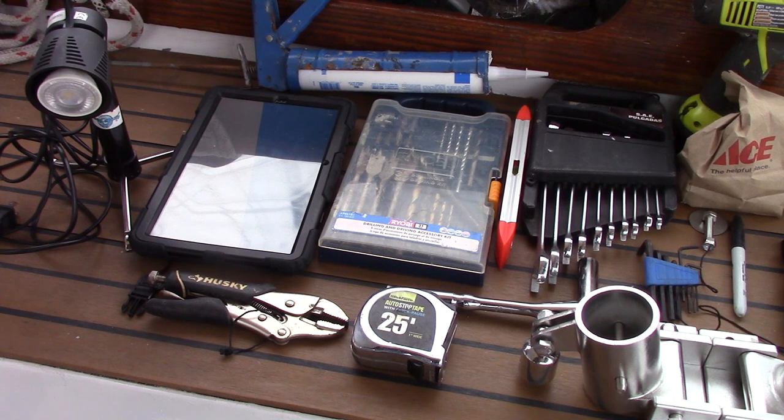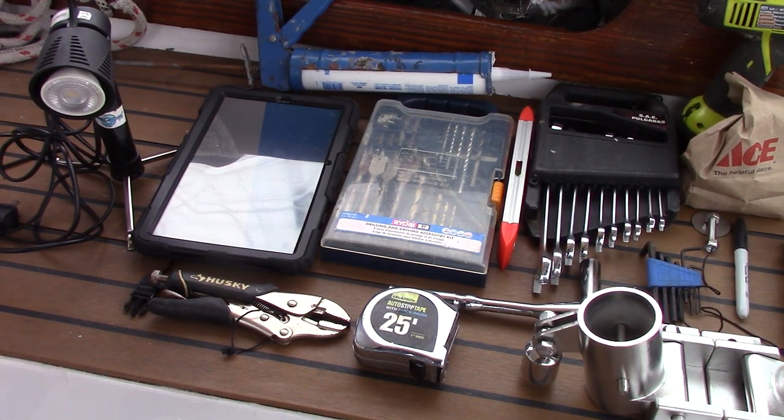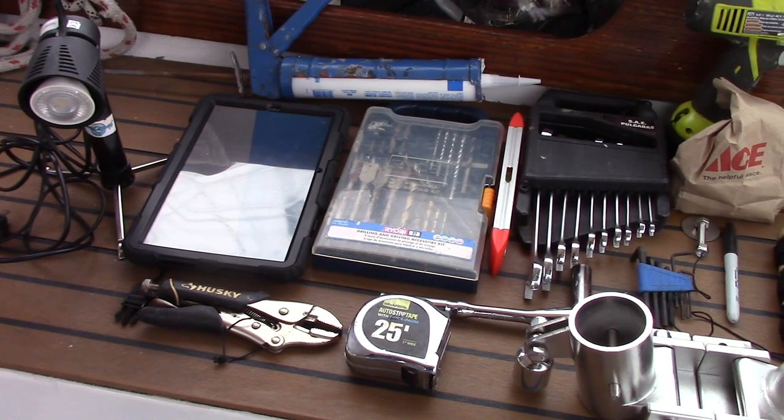I also use a pair of vice grips to help hold the bolts while I go below and tighten up, and an angle finder. They recommend an angle between 8 and 12 degrees for the boom arm — I went with 12 degrees.